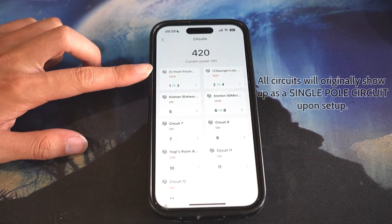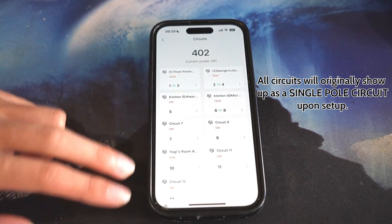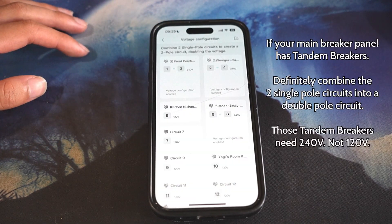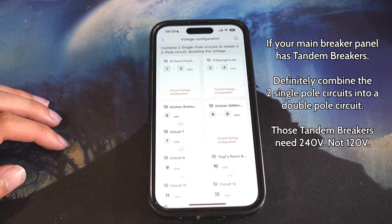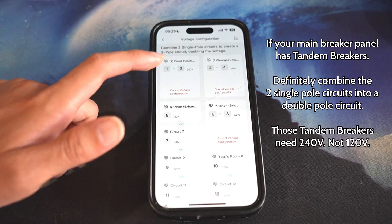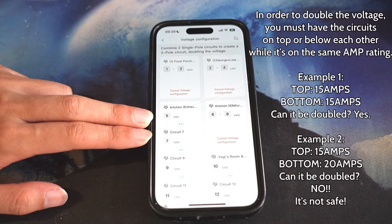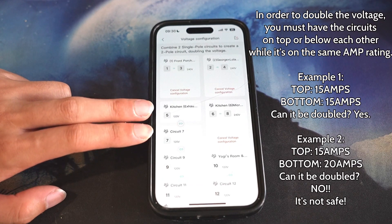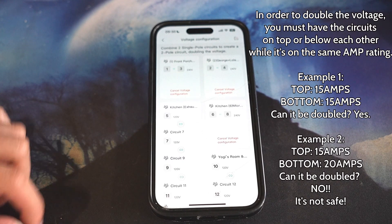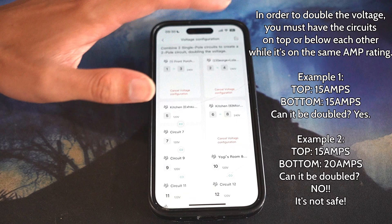Circuits 1, 3, 2, 4 will all come individually first as single-pole circuits. If you have a double-pole circuit, go to the settings icon, then full voltage configuration, click the edit icon on top, and press combine. Keep in mind you cannot combine circuits from far away — they have to be right next to each other and on the same amperage. Usually it's 15, 15, 15, 15, 20, 20 — meaning circuit 1 is 15 amp, circuit 3 is 15 amp, circuit 6 is 20 amp, circuit 8 is 20 amp.